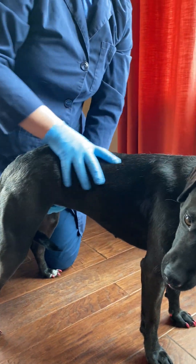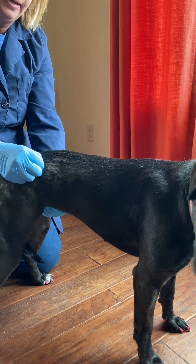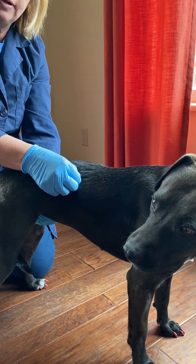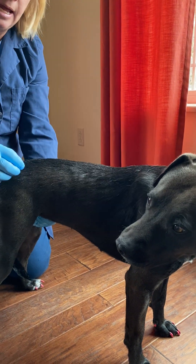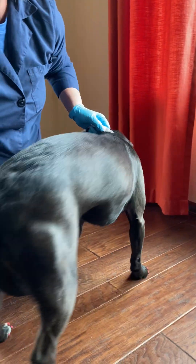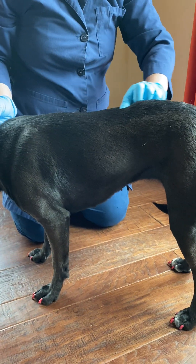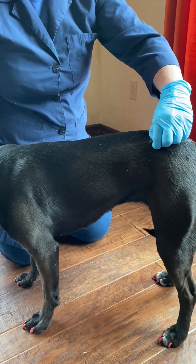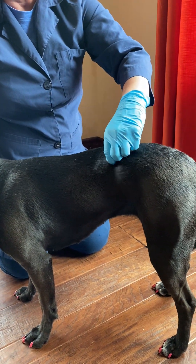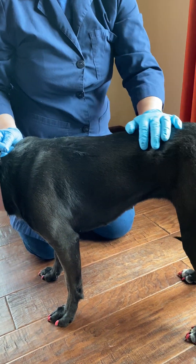The last gait test is called the paniculus. We find the vertebrae and give little pinches along the vertebrae, and you can see the skin crawl — that is a normal response. If you pinch and the skin does not crawl, that would be an indication of an abnormality or a lesion. We'll do the same thing on the other side, finding the spine and starting from caudal to cranial with little pinches. Some people do this with a hemostat; I just do it with my fingers, and the skin crawl is the normal response.